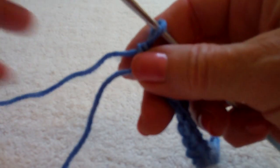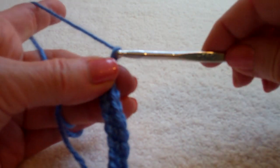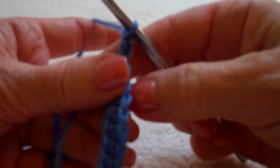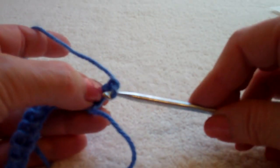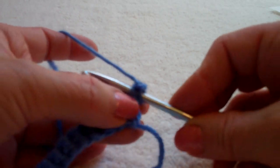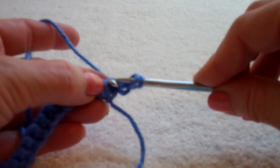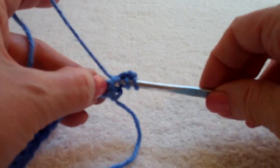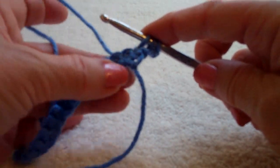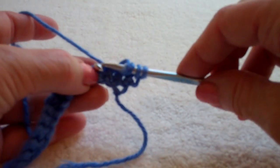I'll show you how to make several of the stars. The beginning star begins with a chain two as you turn. Now you're going to insert your hook into the second chain from your hook, and insert your hook under the top two loops of the next three single crochets.